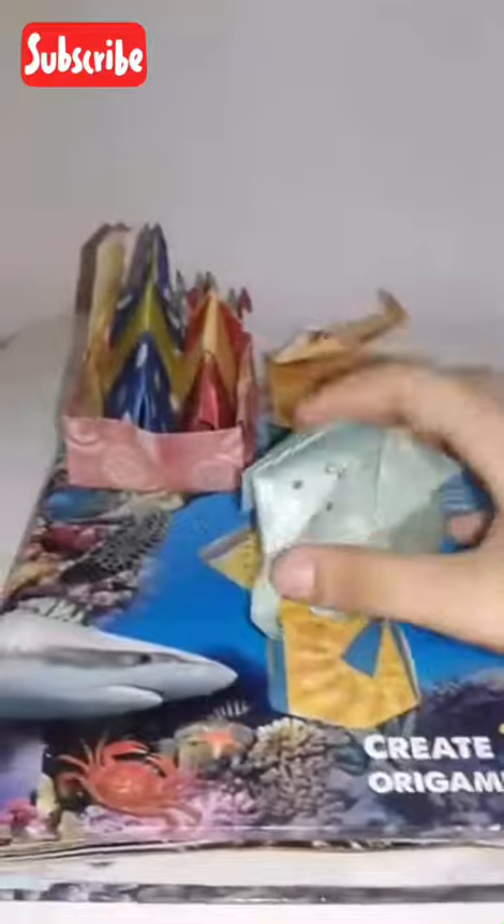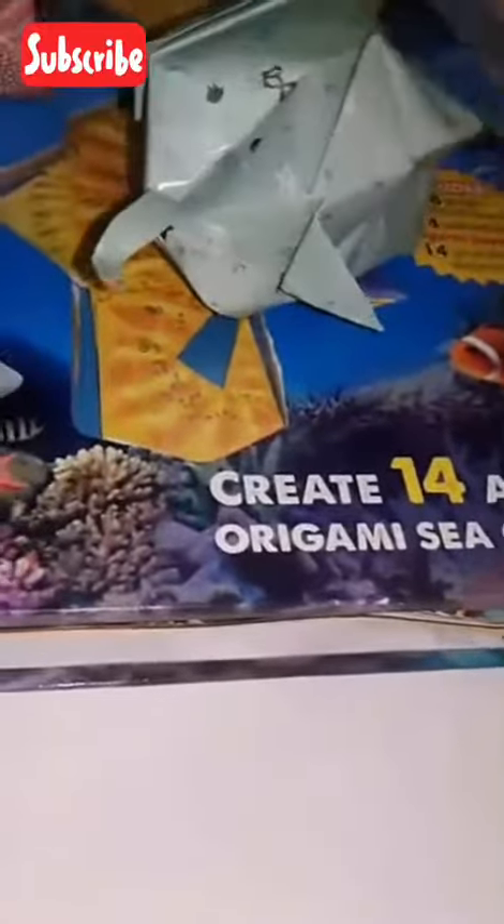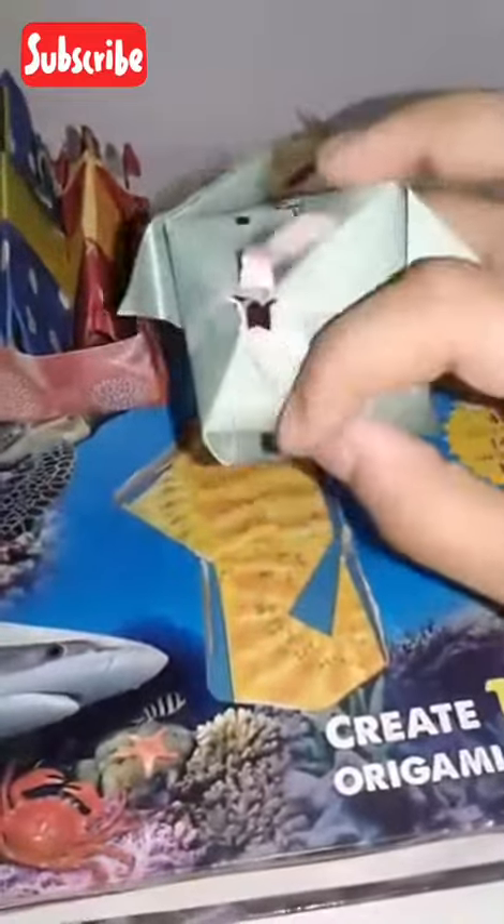Now let me show you this big ball over here. It's actually an elephant — you can see its iconic ears and big trunk. You have to blow into it, which is kind of hard. These are the legs, the ears, and the trunk, and this is the hole you blow into to make it fat and fluffy. You just need paper, skill, patience, and a marker.